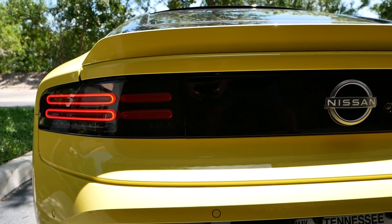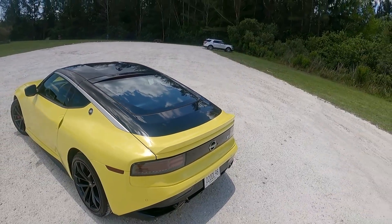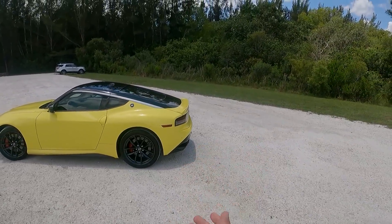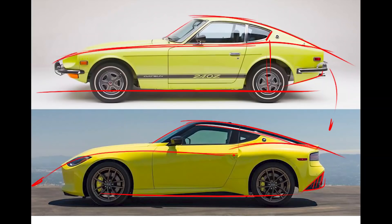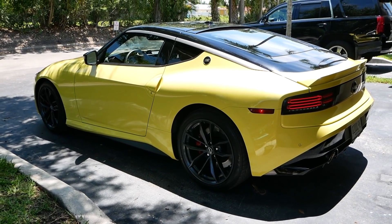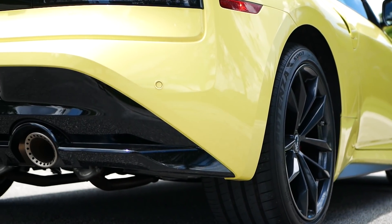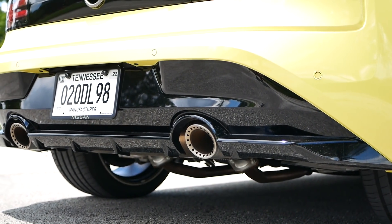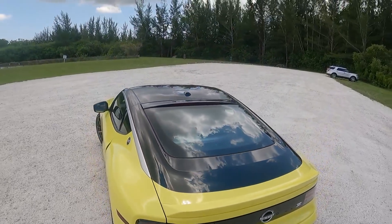Going lower down, we have this nice diffuser here, which is all black on every single trim level of the Z. From a side view, it cuts off some of the visual mass of the design, making it look thinner in the rear — specifically in low light or against a dark background, it's going to look lighter. I really love that they implemented this big graphic feature, the lower diffuser, into this design.